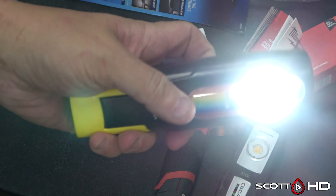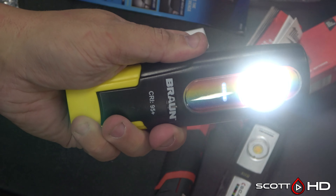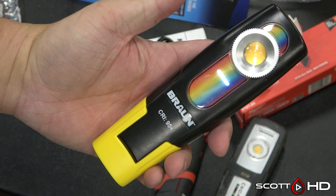The Braun only has one color temperature and two modes of brightness — a high and a low, that's it. It does show the battery level on the front, including when it is charging.